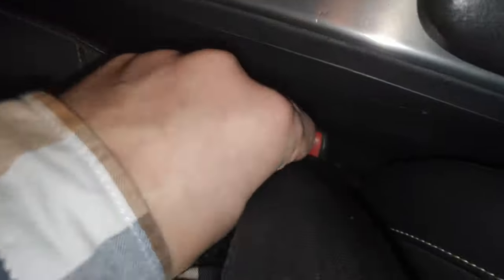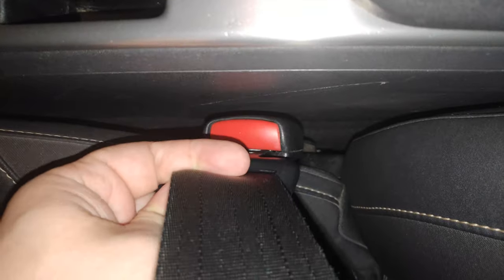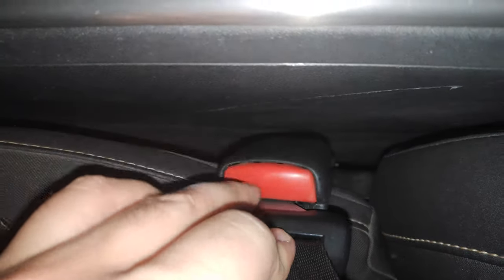And it will start working again. So it took a while, but now check this out — just put it in, press the button, and it's out. One more time: just a simple press and it's out.